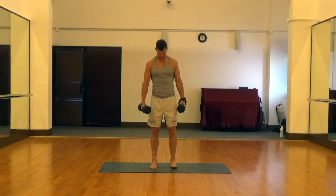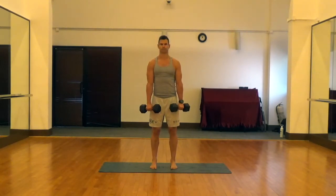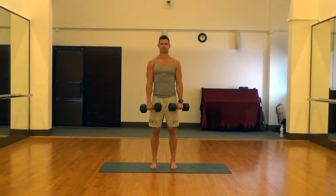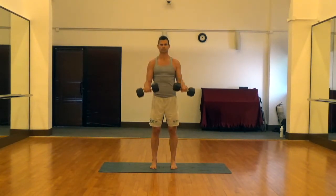We'll finish up with a good old reverse curl, which is a fantastic exercise for the brachioradialis muscle in the forearm. So do these five moves back to back and really get those forearms well rounded and strong.